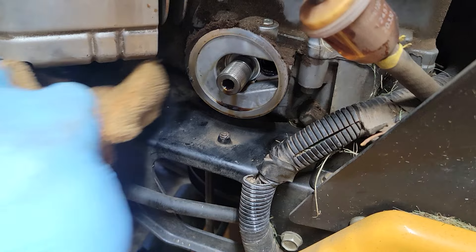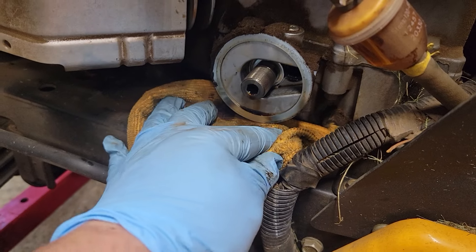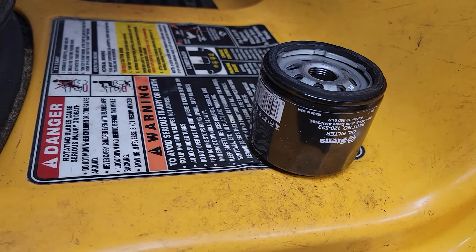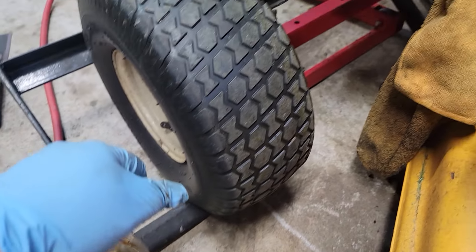Put your rag underneath there and as you can see it's nice and clean. I'm keeping this container right here for the extra drips that occasionally come out while filling up the new filter and replacing it.